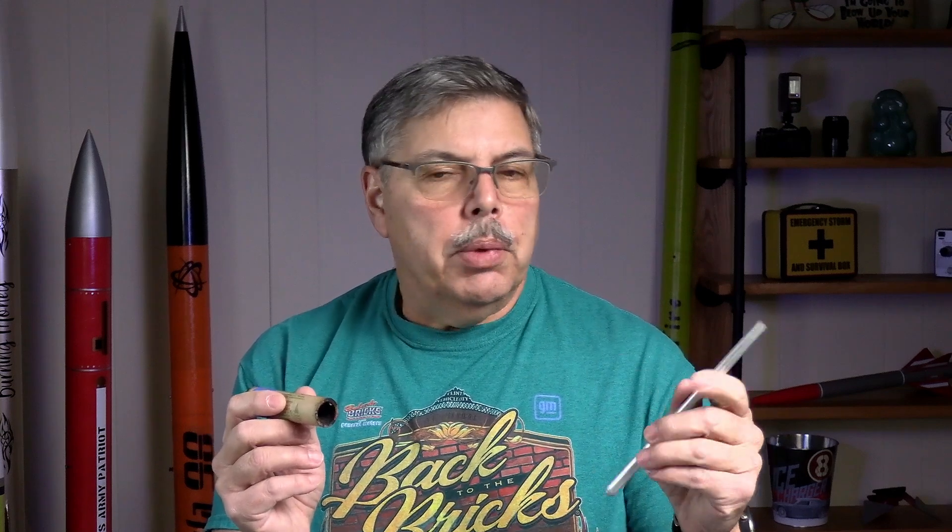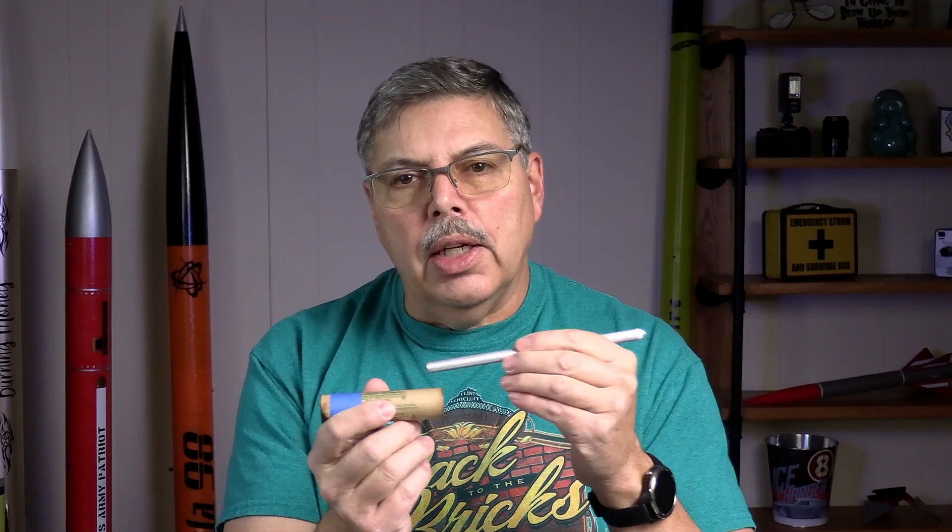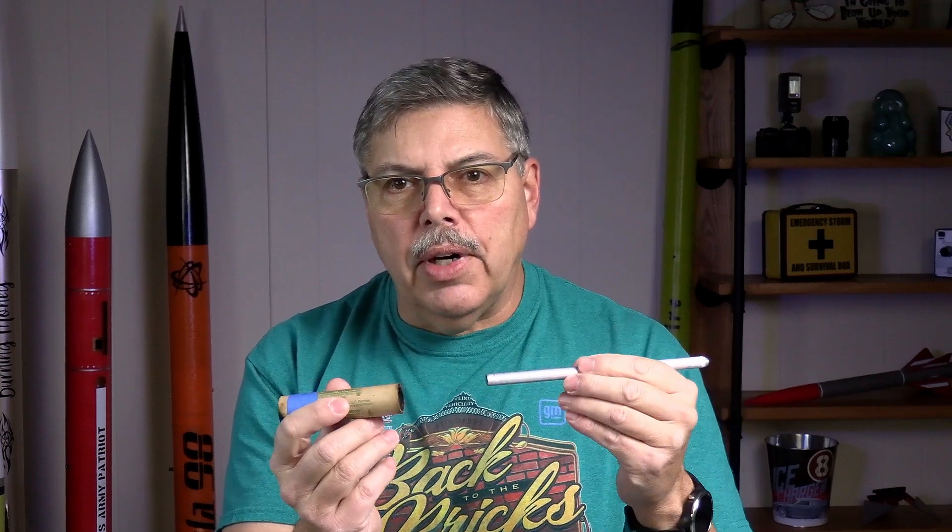The first thing we need to do is get our cases ready. We are going to knock all that crusty stuff out with either an aluminum pen or a dowel, whatever you have. What you want to do is push in towards the nozzle part and make sure you don't push too hard. You don't want to push the nozzle out because we're going to use that. So take a dowel and push it in, knock all that crunchy stuff out.